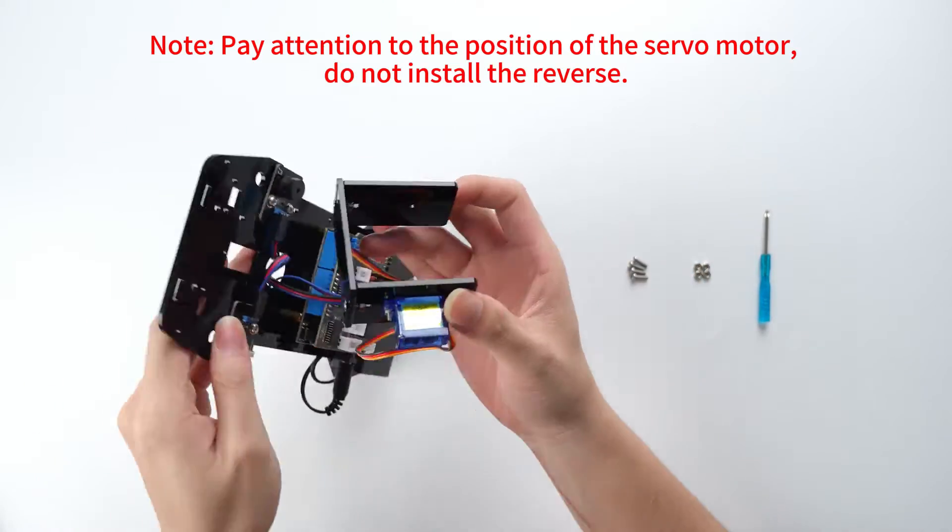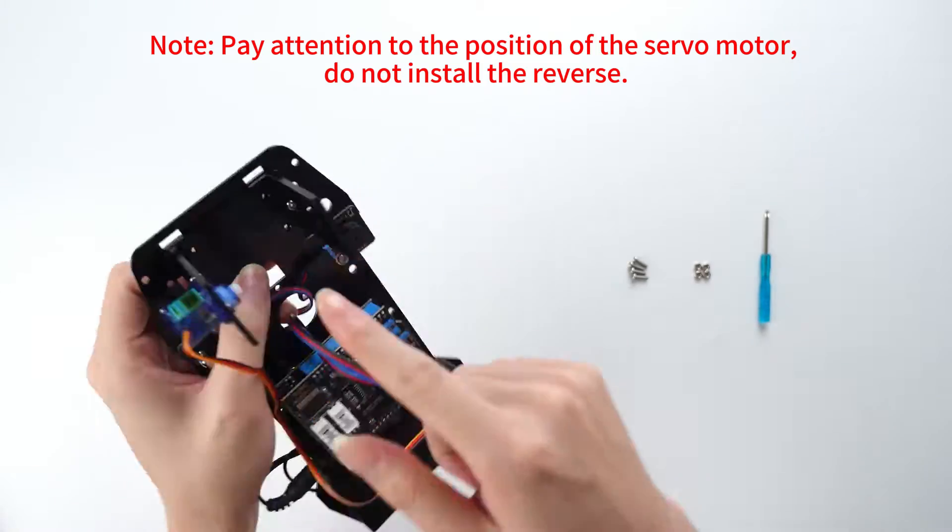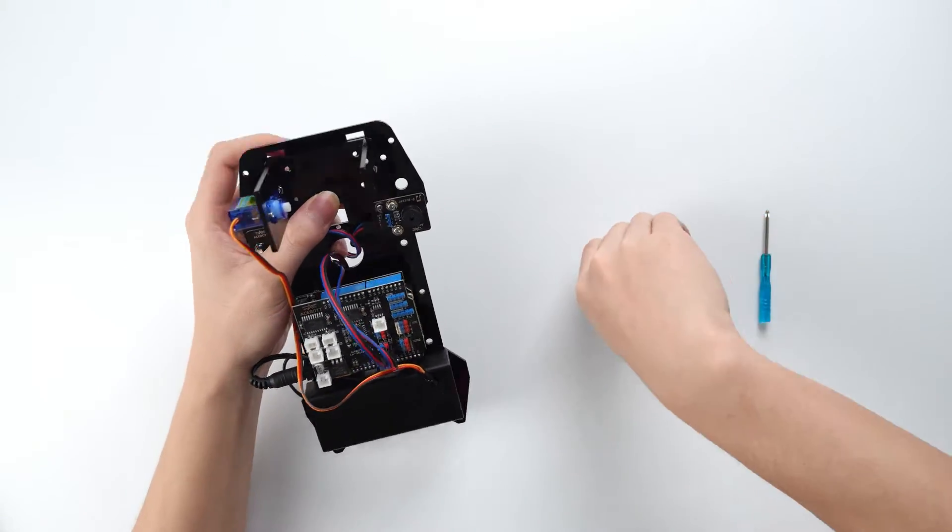Note: pay attention to the position of the servo motor. Do not install it in reverse.